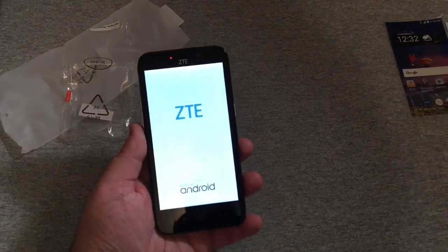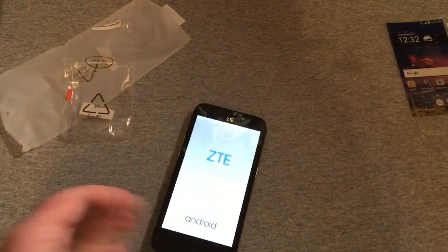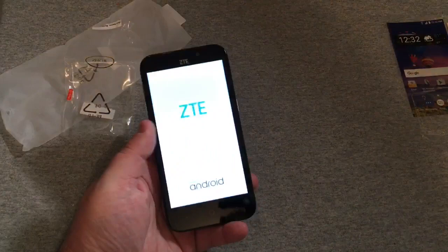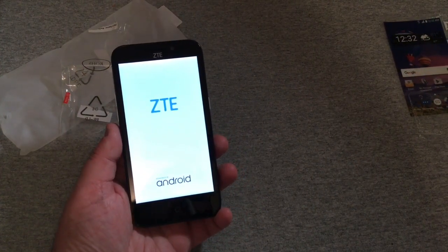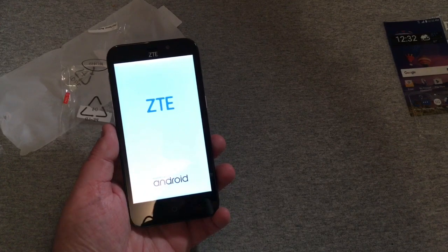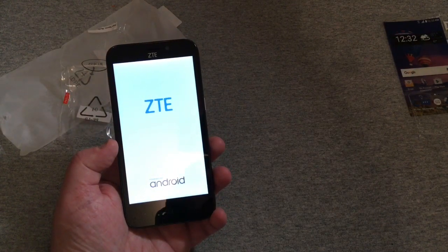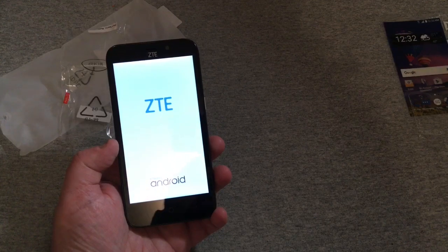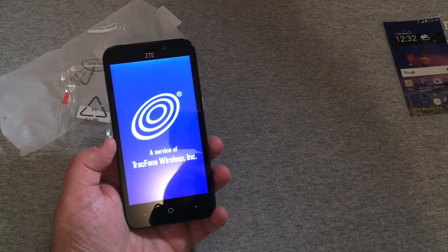We got the ZTE logo there, powered by Android. I know this is a cheaper device — the Z52 has a pretty good processor being the 1.4 gigahertz quad-core, but with only one gigabyte of RAM and eight gigabytes of ROM, I'm a little iffy on how it's going to perform. Let's go ahead and get this all set up and I'll come right back.